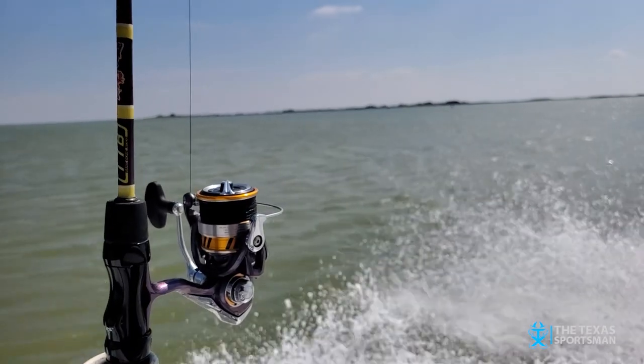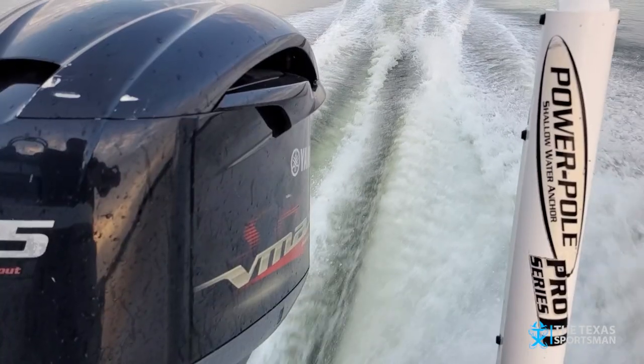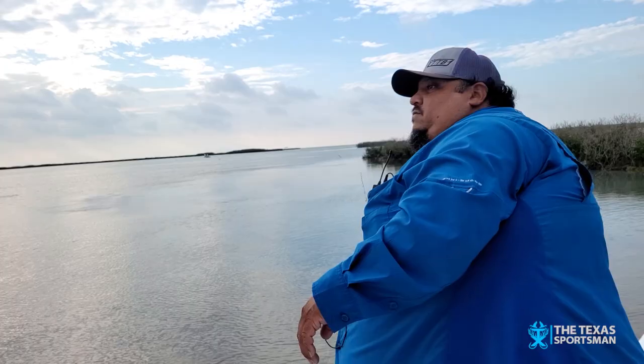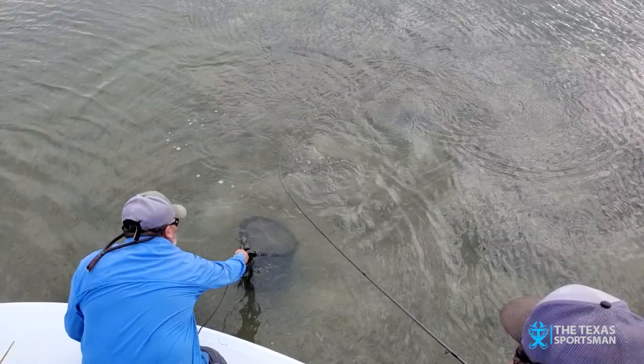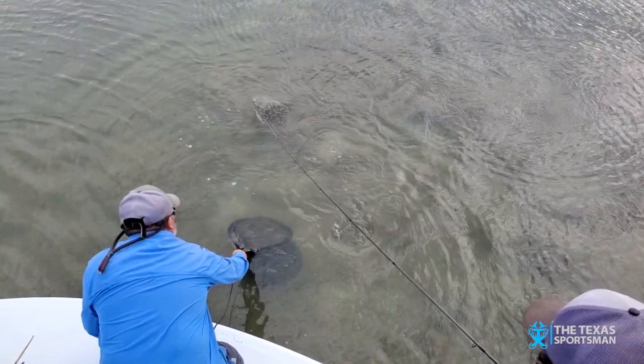Howdy folks and welcome to the Texas Sportsman. On today's show we're fishing in the Lower Laguna Madre with Captain Fred Lozano, owner of the Tackle Box in Harlingen, Texas. This morning we're fishing for flounder with artificial lures.